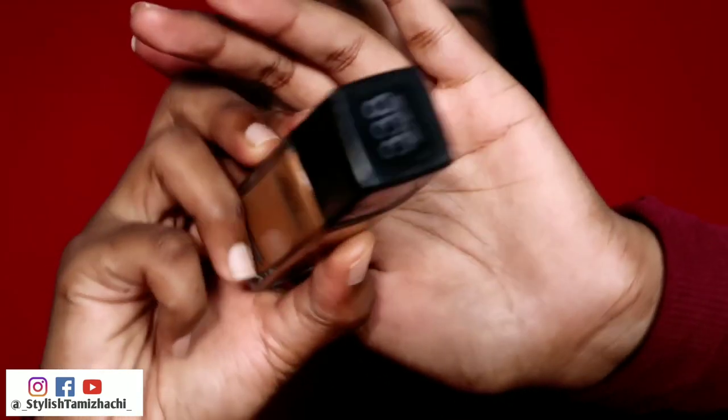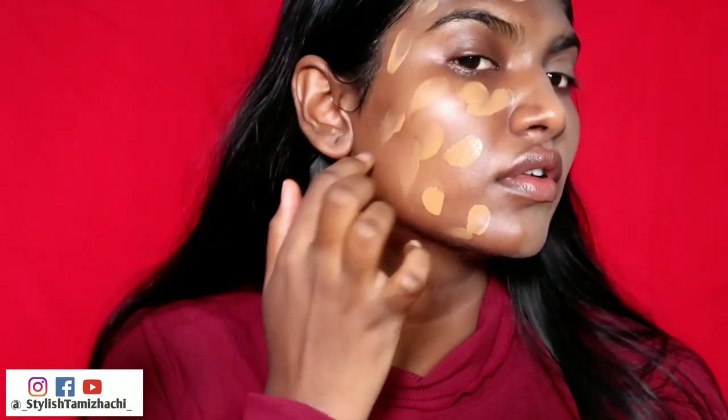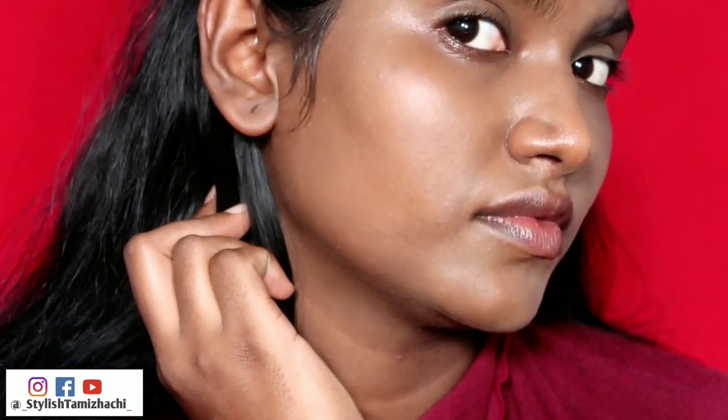Now applying the 330 Spicy Brown on the right side of the face. First, dot it on. This shade has more yellowish and reddish tones, so I want to set it for warm undertone. You can see the swatches at the end of the video. Now apply with the sponge on the back side. If you have my skin tone, you can blend it into the skin. You can see the difference between the two shades on the face. I used half of the pump, but you can use more if needed.